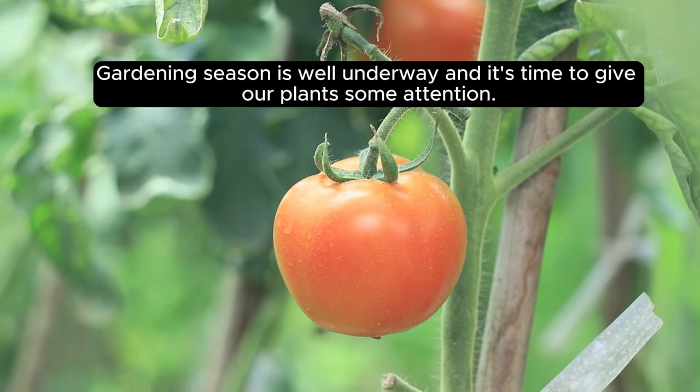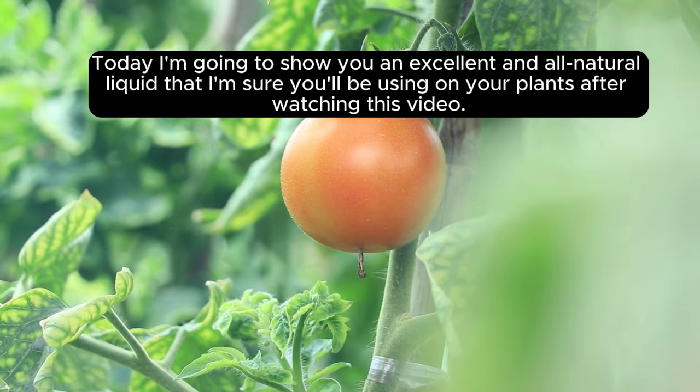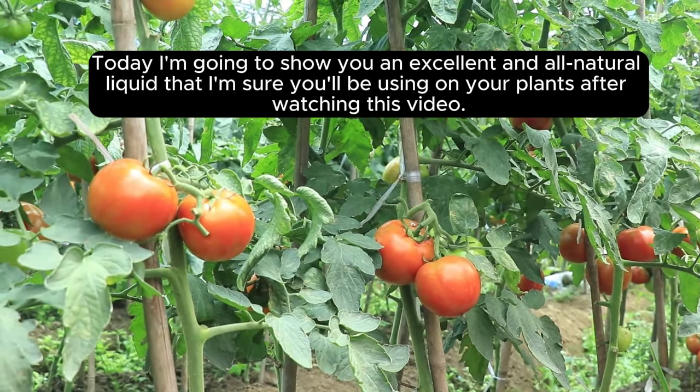Gardening season is well underway, and it's time to give our plants some attention. Today I'm going to show you an excellent and all-natural liquid that I'm sure you'll be using on your plants after watching this video.